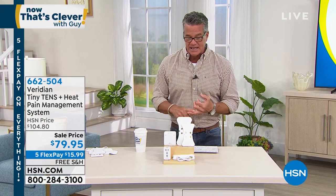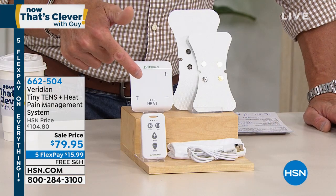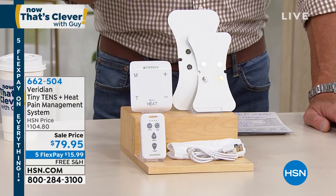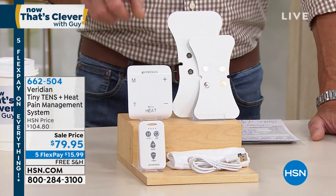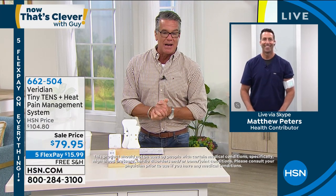There are eight different modes and 20 intensities. When you order, you get everything: the little handheld controller, two assorted different-size pads, and the heating component to add heat along with the vibration and stimulation. This is normally $104 — today it's $79 with free shipping and handling. There are up to 60-minute programs. Two temperature settings — low or high. We have a registered nurse, Matthew Peters, here from HSN to tell us all about it.